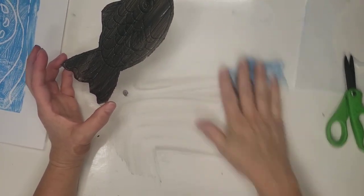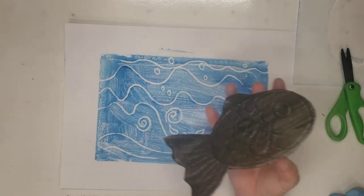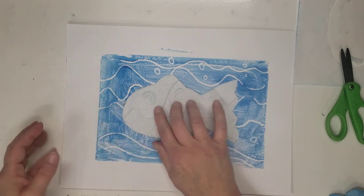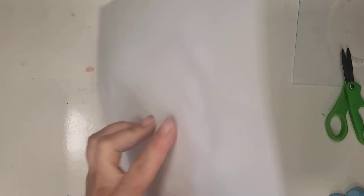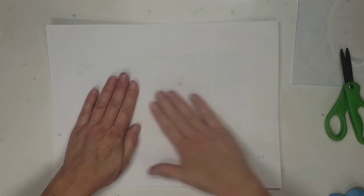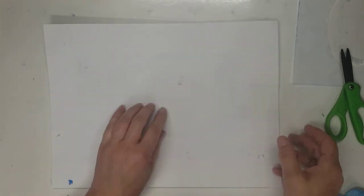I'm just going to wipe this down real quick. Now I'm going to take my water, take my fish, and place it wherever I want it to be — right now I'm putting it right here in the middle. And you're going to, with some help, flip it over and rub it. Because the lines are on this side, you've got to do it where you see your lines. Rub, rub, rub real good, and then we're going to peel it off.